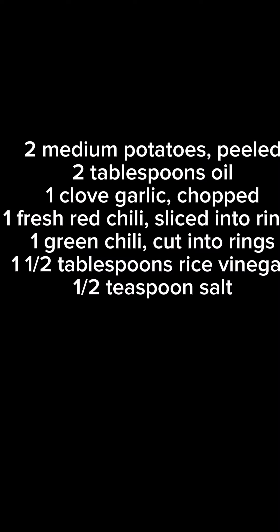I know America loves potatoes, so today I'm going to show you a dish that you have not had. It's so simple and it is so popular in Asia. We're gonna use potatoes, and I'm gonna use also green and red chili peppers, garlic, and a little bit of salt and vinegar.